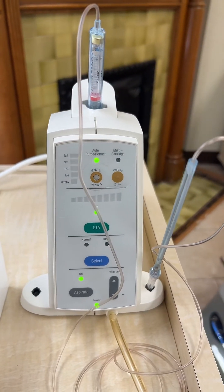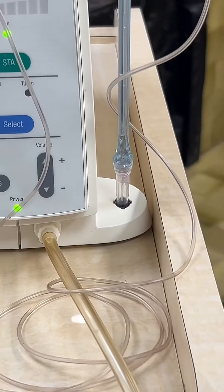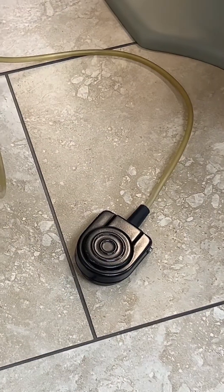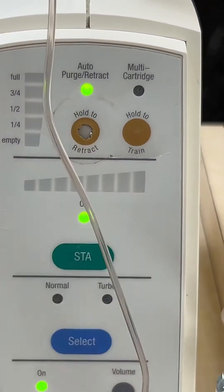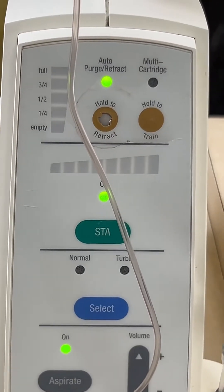One of the biggest benefits of this unit is that you can work almost immediately once you numb the patient. You put the needle in the PDL — the periodontal ligament — use the foot pedal to start the local anesthetic flowing, and watch the meter build up pressure. You typically use about one-third to maybe half a carpule per one to two teeth, and you can get the tooth so numb you can do a root canal or even an extraction. The anesthetic lasts about 30 minutes, so you do have to work fairly quickly, but the nice thing is you don't have to wait.